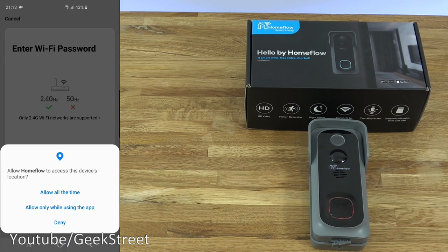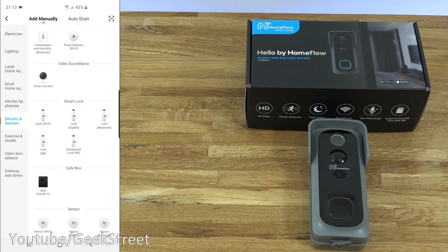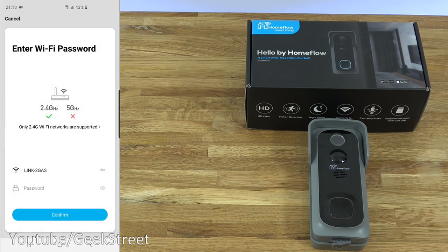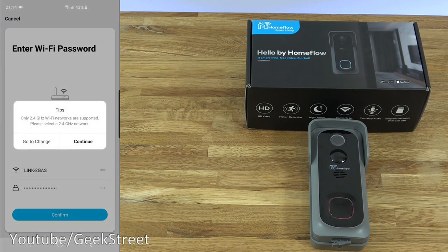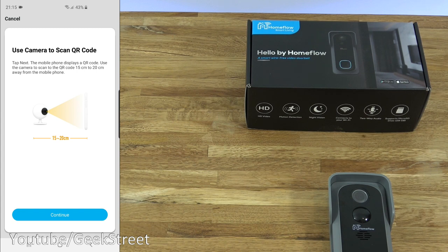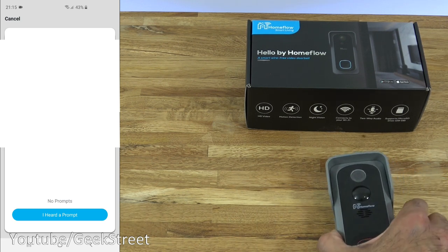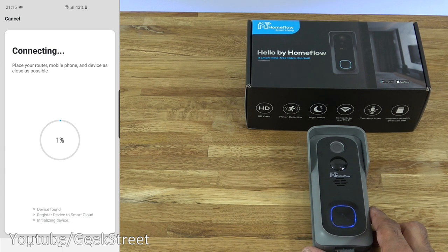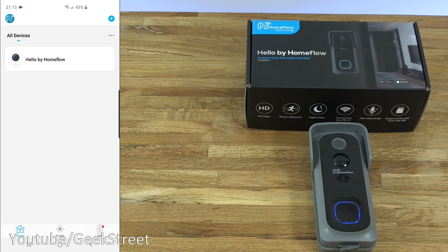Click Next Step. It's asking to allow Home Flow to access the device's location and select Wi-Fi. Going back for a moment and clicking through, it's automatically filled in the Wi-Fi network. Enter your Wi-Fi password and click Confirm. It warns about a long Wi-Fi name or password — just continue. It confirms it can only connect to 2.4 GHz Wi-Fi. Now it's asking you to use the camera to scan the QR code onto the actual video doorbell. Scanning in the QR code — confirmed a prompt. Give it a moment to connect. And there you go — Hello by Home Flow. It's up and running, pretty quick.